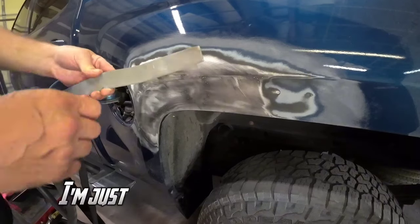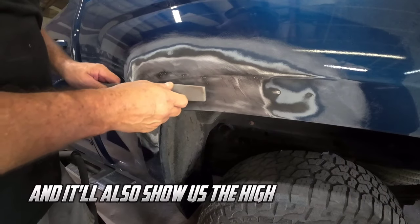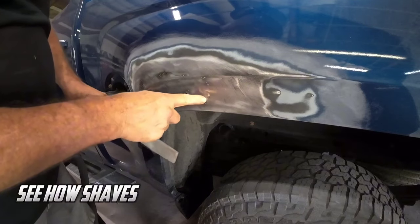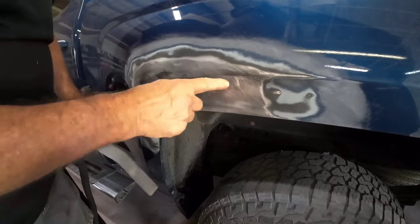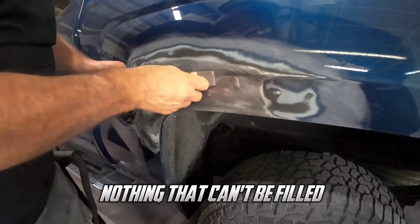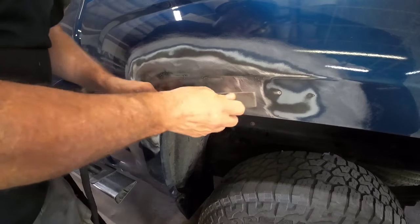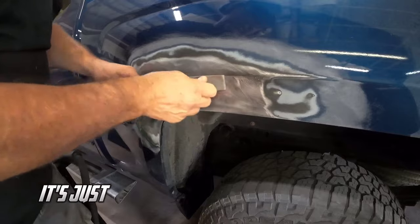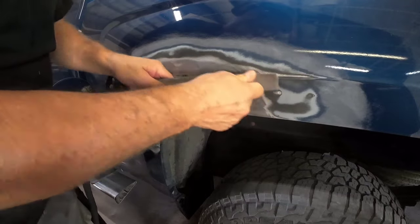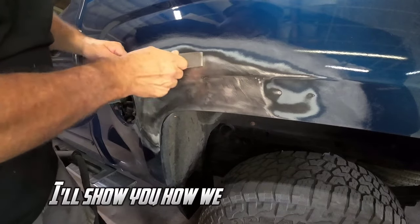This is a metal slapper file. I'm just going to run over this with it — we'll shave down these pulls and it'll also show us the high and low areas. See how it shaves the metal down on the high areas and shows there's a little bit of a low. Nothing that can't be filled with a little bit of filler. This is a better idea of what's going on with this metal — we're not shaving down a ton of metal, just basically scratching the surface to show us what's going on. I might also use the slapper file to help straighten out this metal.